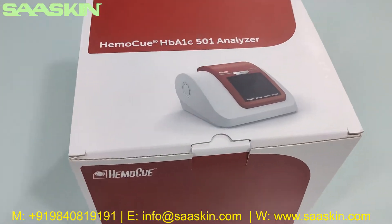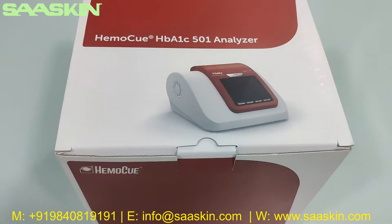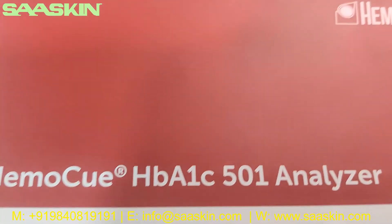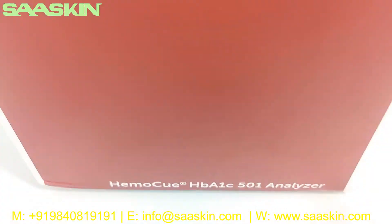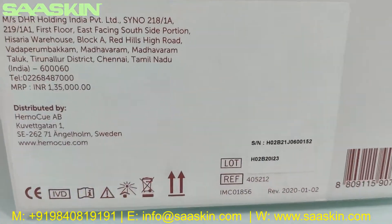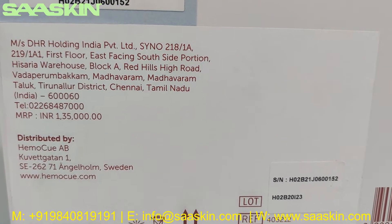Hello everybody, today we're going to see the unboxing of the EmoQ HBA1C501 analyzer. This is how the box looks like — I'm just going to go around the box. This is an IVD certified product and it is distributed by EmoQ Sweden.